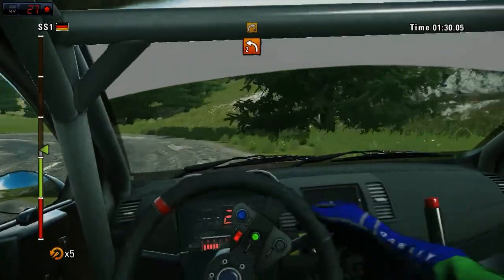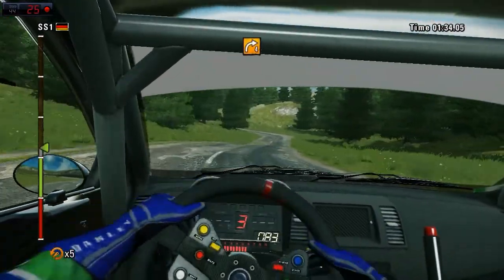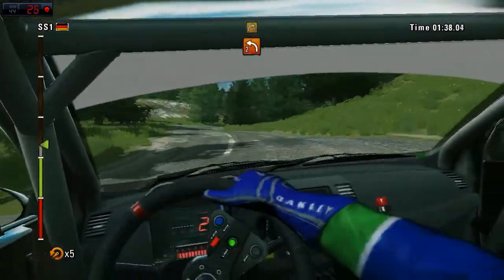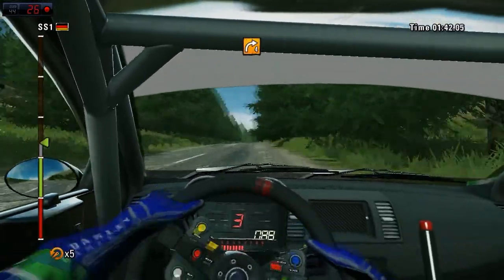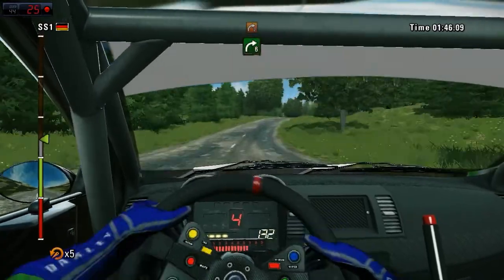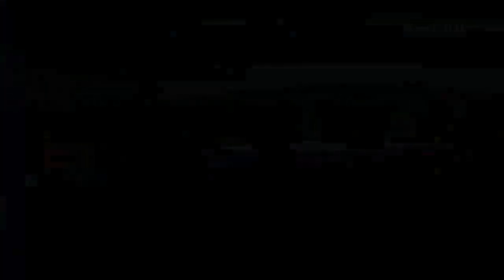One hundred. Then right four. Sixty, and left two. Right four. One hundred. Crest. Right six, on crest. Keep middle. Right two. Forty. That was risky.